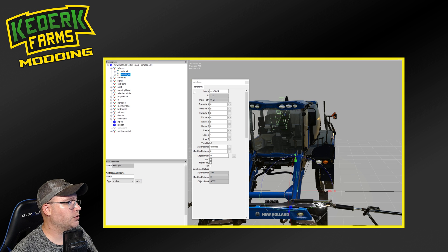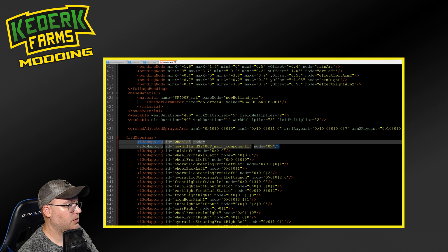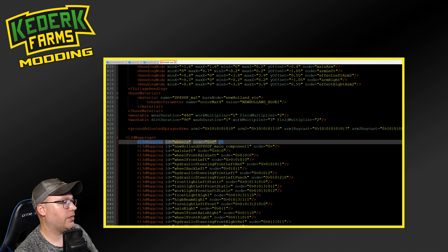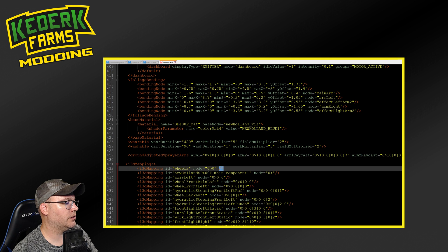We're going to come back into Giants editor, which we had opened before. You can see here we have this parent transform called wheels, which contains both the axis left and the axis right. Wheels is index path zero, zero. You can just highlight this and push Control C to copy. We're going to come right back in here to our i3d file and we're going to add a new i3d mapping. I'm just going to do the same thing that you already see here, which is create an i3d. Then I'm going to do ID equal, and we called it wheels, and then node equals, and I'm going to put what we copied out of Giants editor there, and make sure that I close this element out. This is a shorthand way to close an element on a single line.